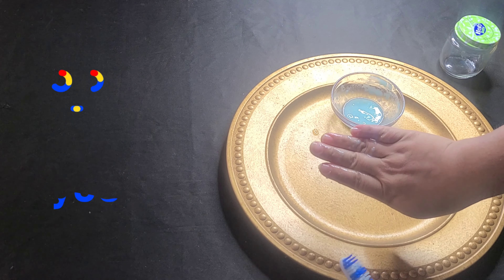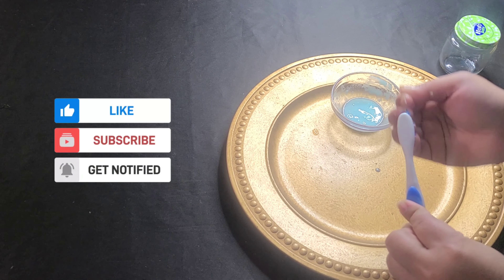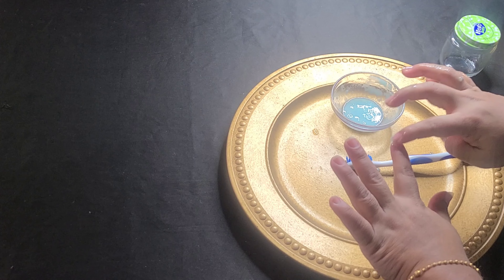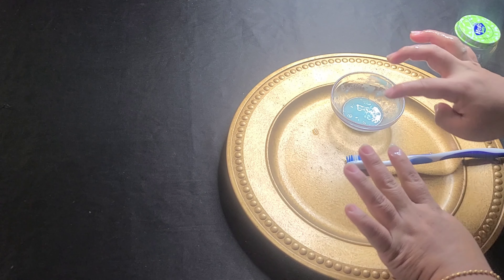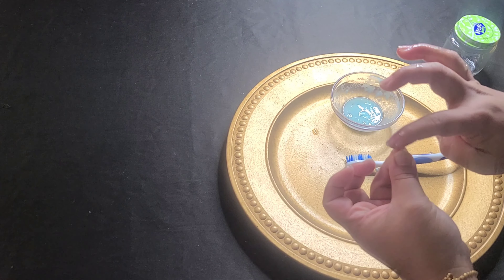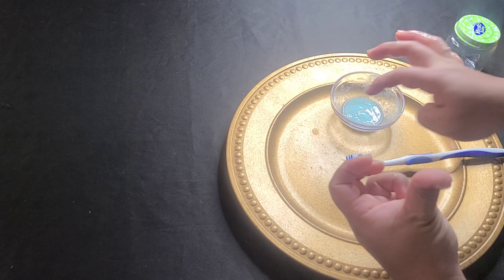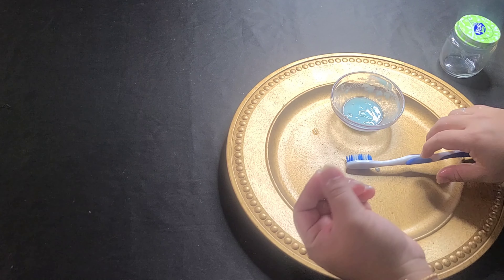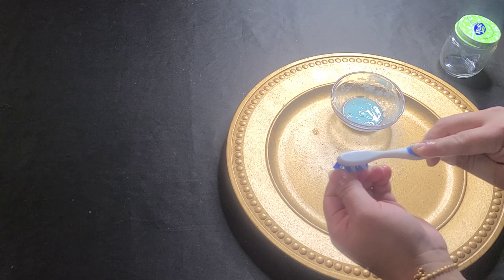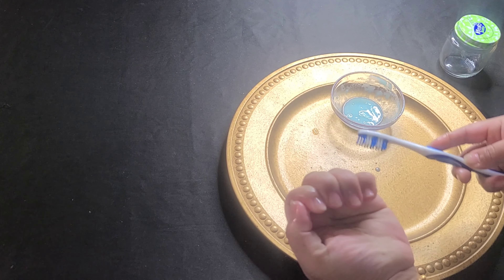I can brush in two minutes, but people are looking for a brush. I can brush my brush. I will clean the brush, and I will brush and dry my brush.